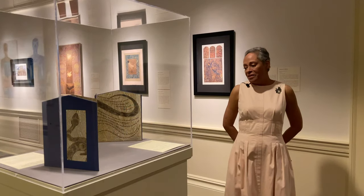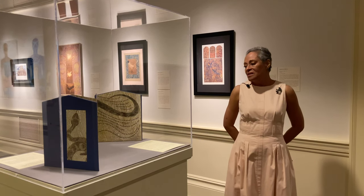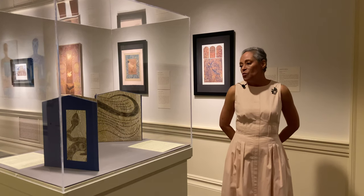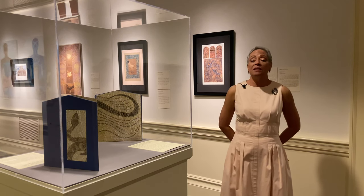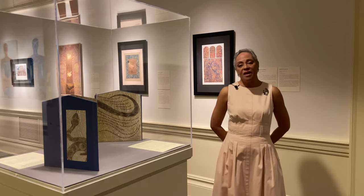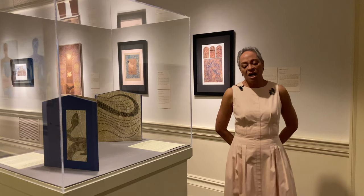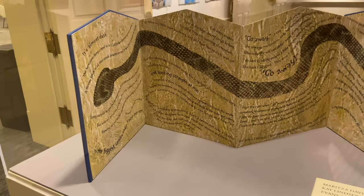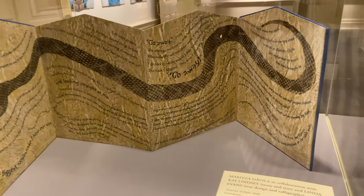This is one of the books that has a very interesting story behind it. This is Temecula Twilight, and it's a collaboration with Kate Lindsey, who gave me the story, and Linda Evans, who designed the calligraphy for the book. The story goes that Kate came to visit my studio one day, and I was going to have a matrix — a collagraph plate — of a long snake. She told me, 'I do have a story to tell you about the snake.' And I said, 'Go ahead.' So I was working and listening to her.